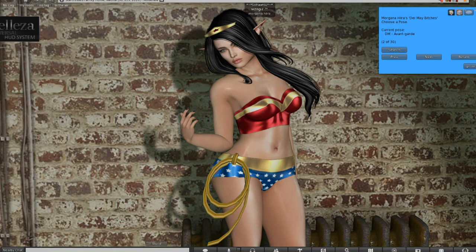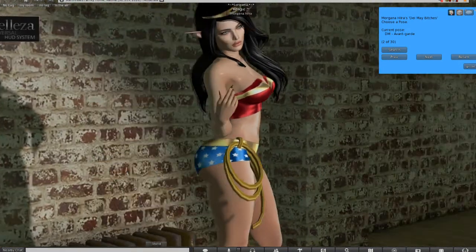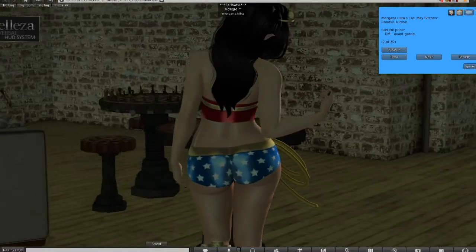So what I need is a costume that I can wear with my Beliza body, and preferably something current — like within the last year or two.